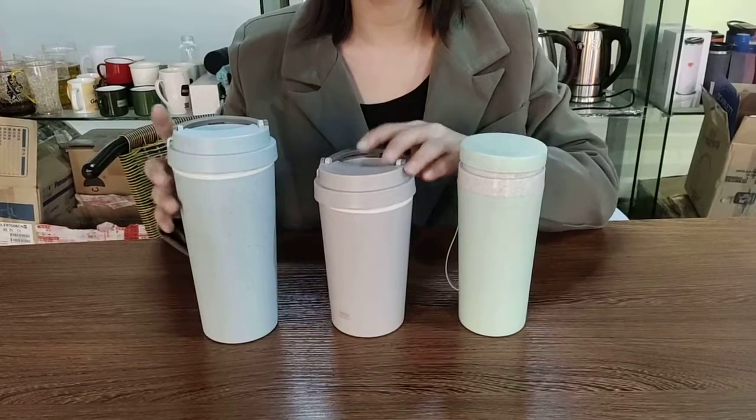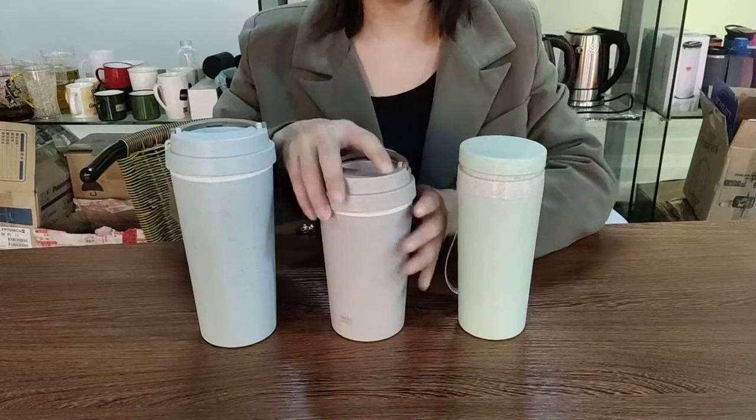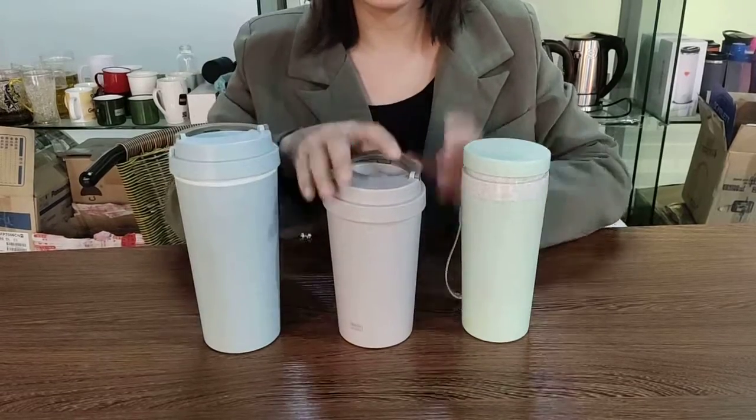Today let me introduce our new ReStraw Mark. Here are two items. They are double wall.